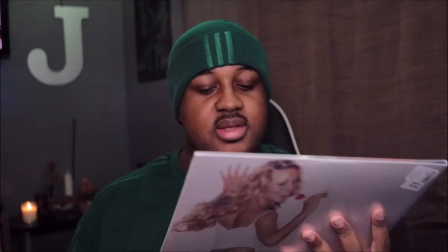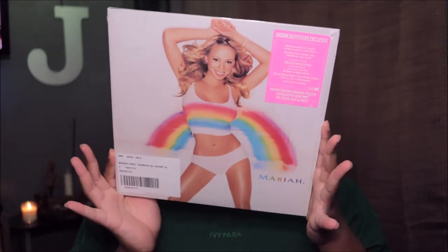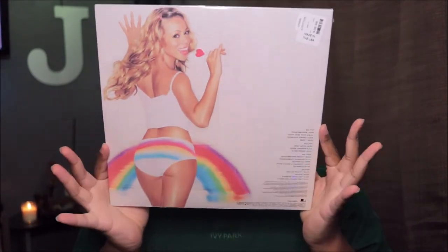I'm going to be honest — I've never had this album on physical copy, so this is like... I'm shook. This is beautiful. So this is the front of the cover, and then this is the back.